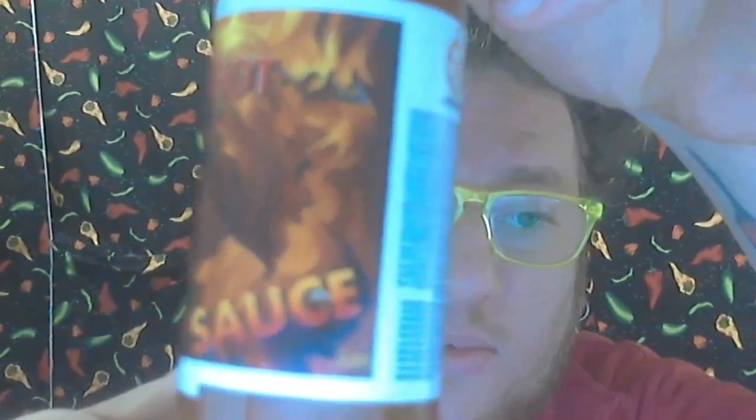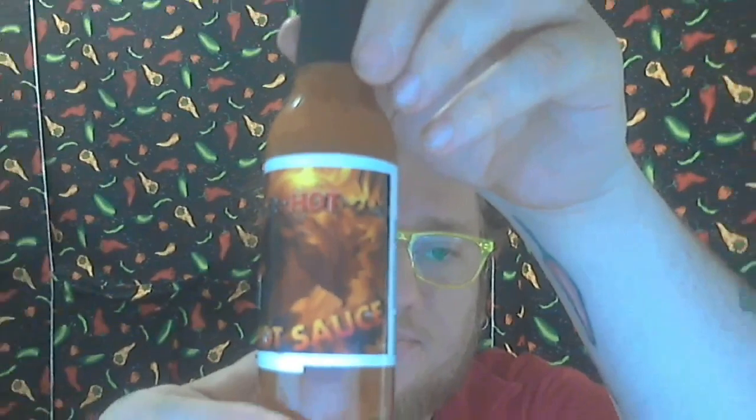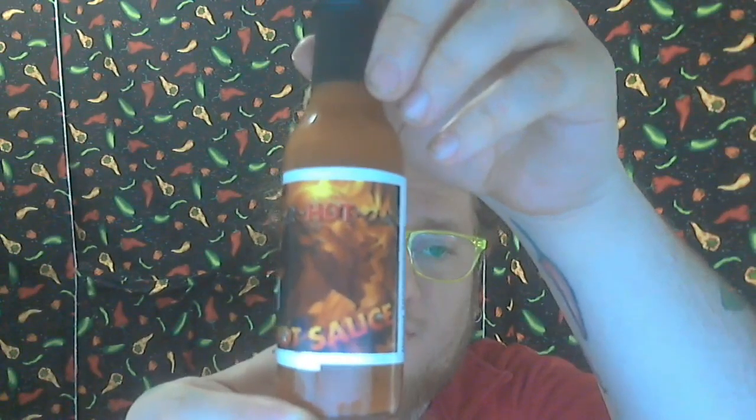The artwork is absolutely phenomenal — it's definitely very, very cool. My camera's being a little crazy, but very cool artwork. Let's see if I can get this guy open.